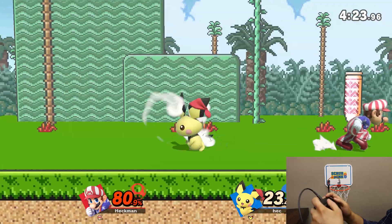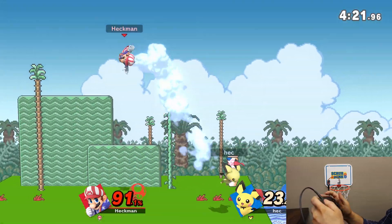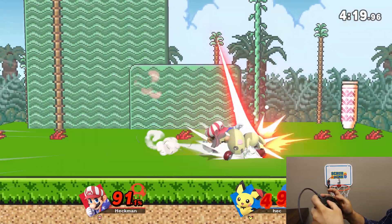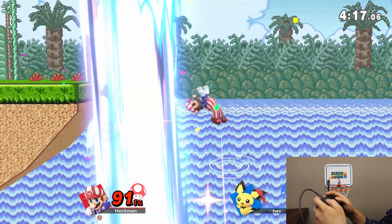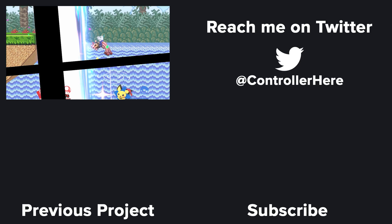Let's go! If you have a controller idea or another Smash character you'd like to see, please leave me a comment below.